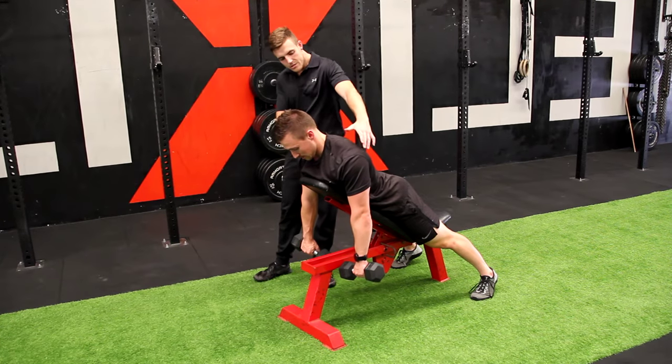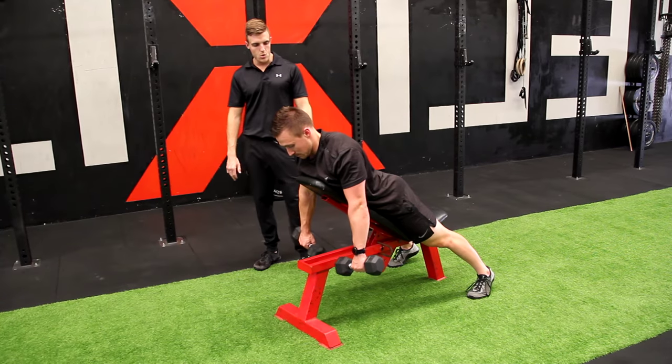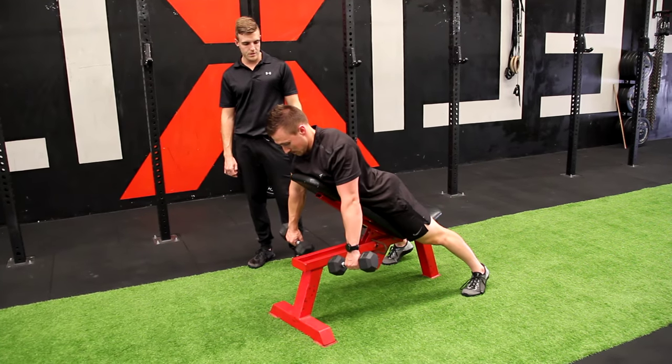Shoulder blades start retracted, you're then going to pull out to the sides, hold at the top and slow down. You don't want your shoulder blades to move too much on this if you're trying to hit the rear delt.